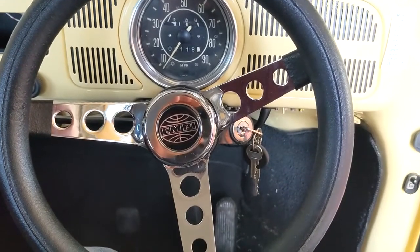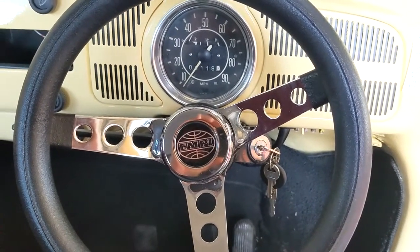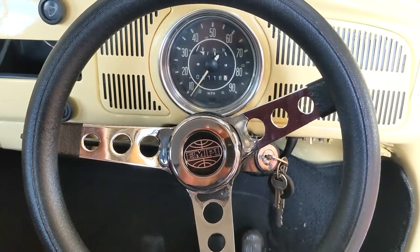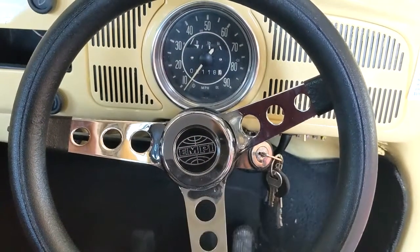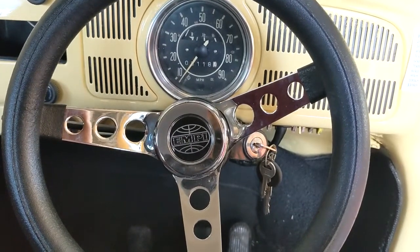To start this process I've got to take the steering wheel off, pull it all apart, get the main bearing out, and get down to the point where I can release the key barrel and work my way through the process.